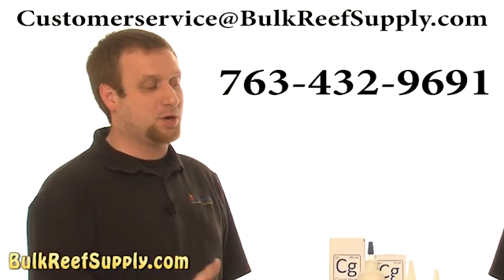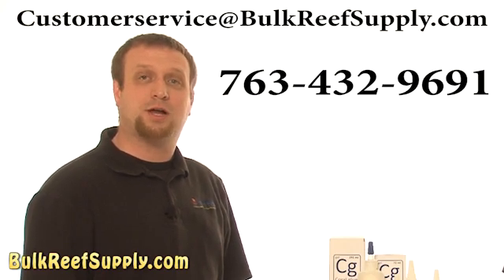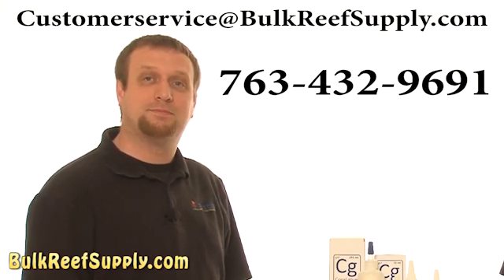If you have any questions about these products, feel free to give us a call or shoot us an email at customerservice@bulkreefsupply.com. You can also share this video.